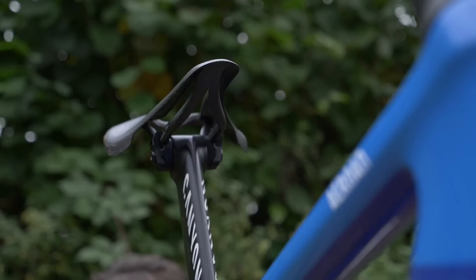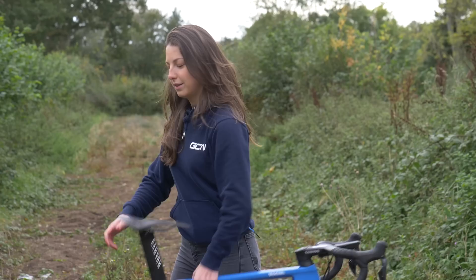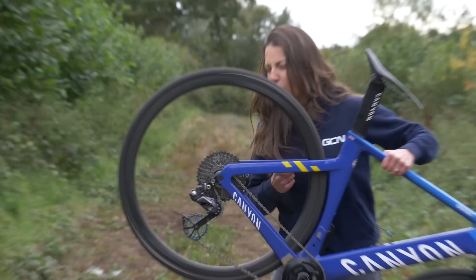On to the all-important weight of the bike — it comes in at 6.7 kg. Now time for the all-important freehub soundcheck. Nice.